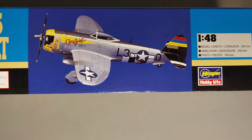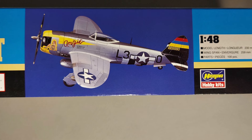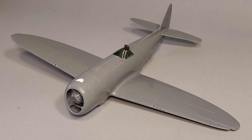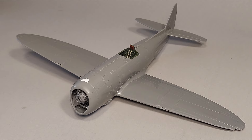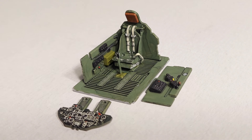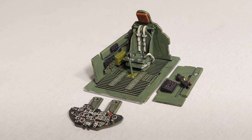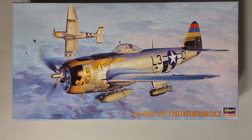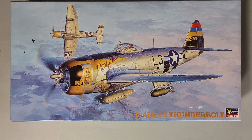I know this kit has been superseded first by the Tamiya P-47 kit and now by MiniArt's P-47D. While those kits are a little more detailed and probably more accurate in certain areas, this kit is still a very straightforward build. It has a pretty low parts count, so it is more appropriate for newer modelers or modelers getting back into the hobby. If any of you have built Hasegawa's P-47D Thunderbolt, please feel free to comment below.